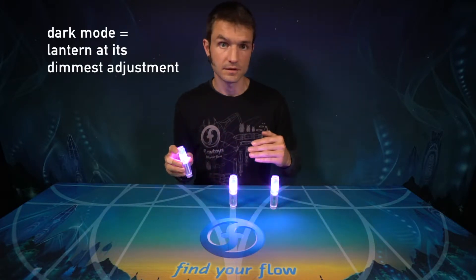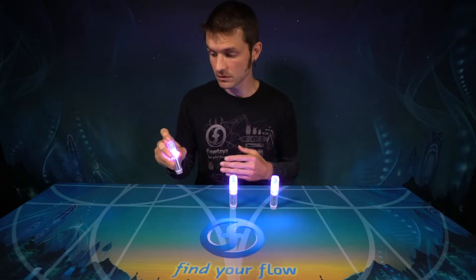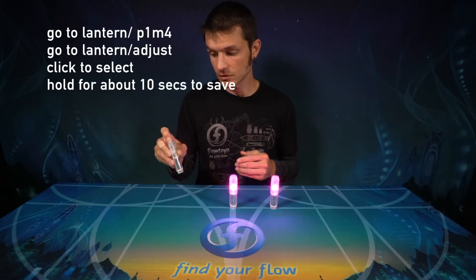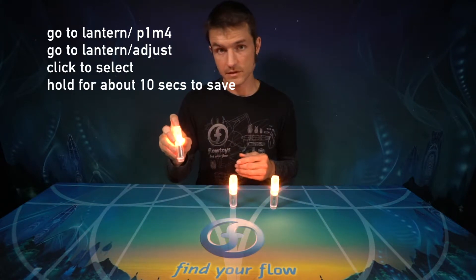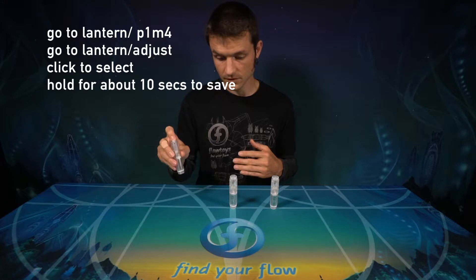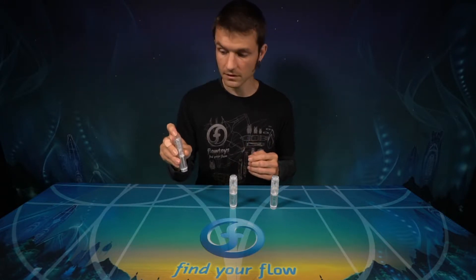The dark mode, or the dark pattern, is lantern at its darkest setting. That's page 1 — I'm going to go past page 5 to get to page 1 with 6 clicks — and then mode 2, 3, 4. It's lantern. I'm going to adjust lantern until it's dark, and then select it.